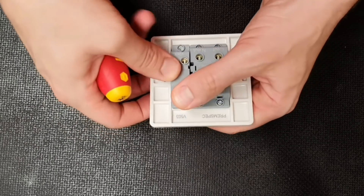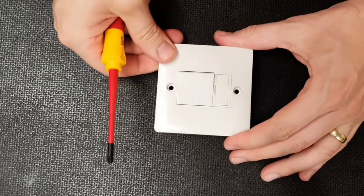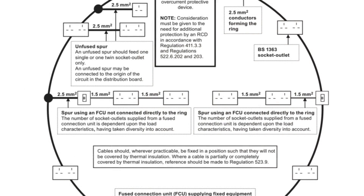So when would we use a switched fused spur instead? There are a few scenarios, a couple of which are outlined in Appendix 15 of the regs, where we see that if you feed more than one socket outlet off a spur then you'll need to use a fused connection unit or spur — as it's commonly known — to protect the outgoing cable, as it could become overloaded.